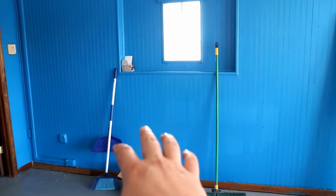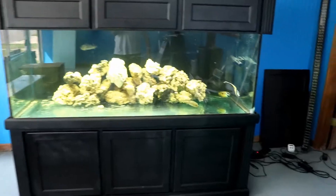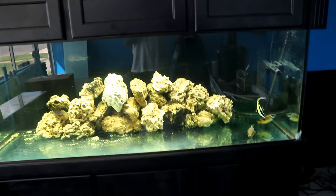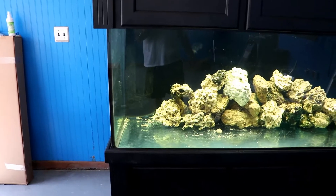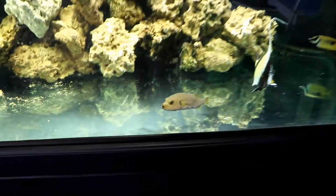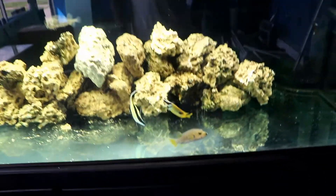Over here is this monster tank that I picked up and finally got up and running. If you've seen previous videos, I used to have basically one of those same tanks at the shop — that was the puffer tank. Now this is the new puffer tank.